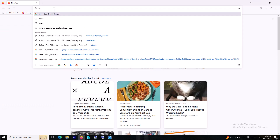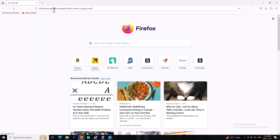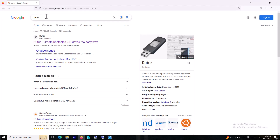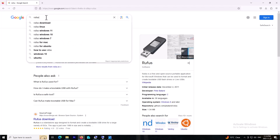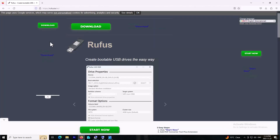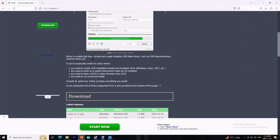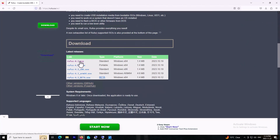Rufus software is one of the best programs for creating a bootable drive. You just need to go on Google and type the name of the program Rufus, and the first link is the website. Scroll down and get the latest version of the program, which is right now 4.3.